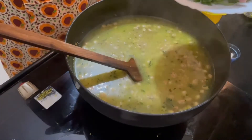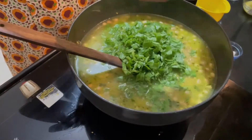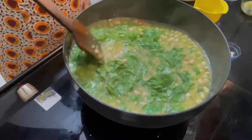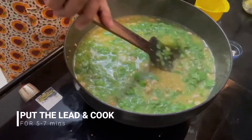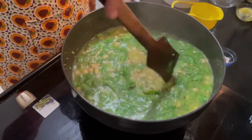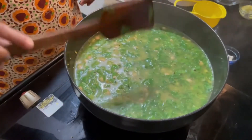We are going to have a healthy meal and a healthy breakfast.